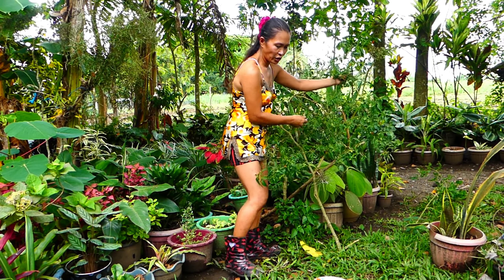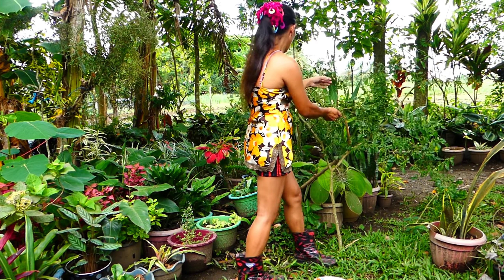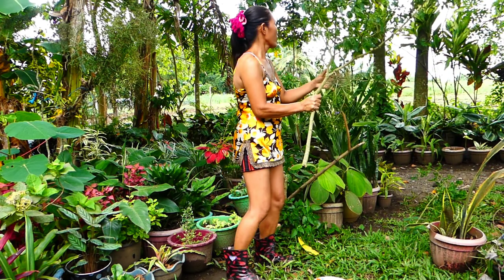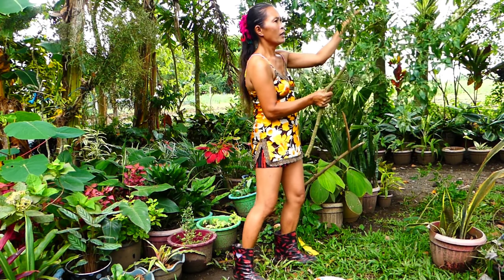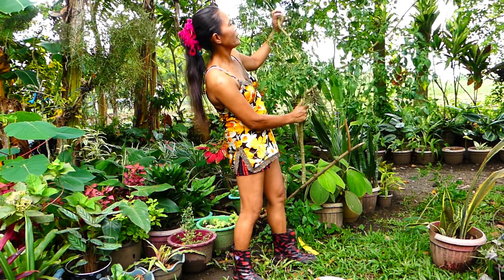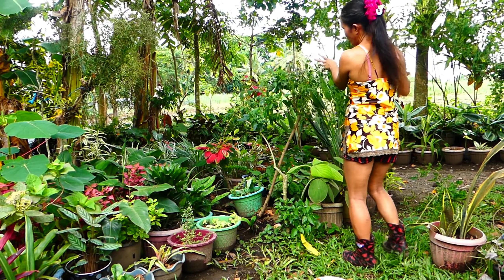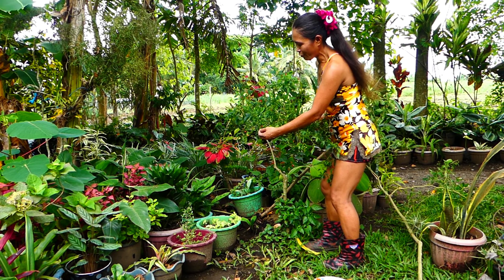The kids are shouting — the neighbors' kids are sitting there. Oh, sayang — it's a waste of the green chilies. I just only pick up the red ones.